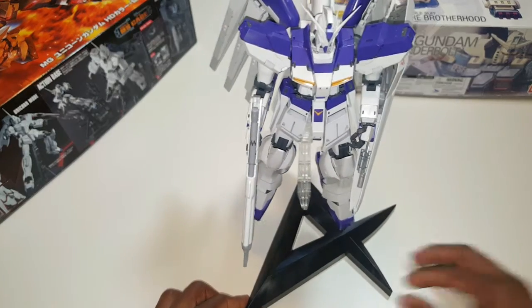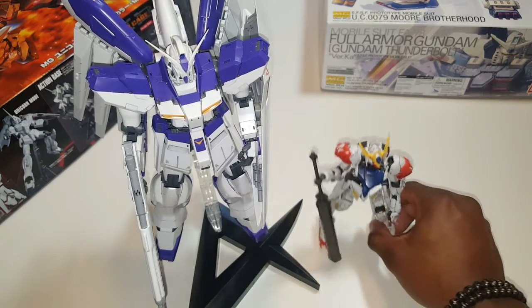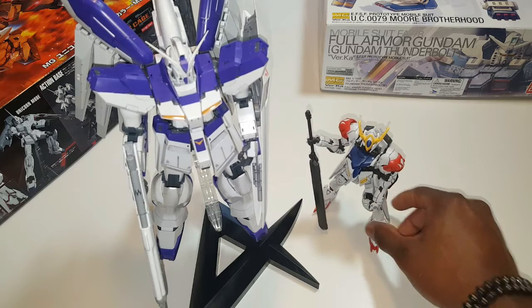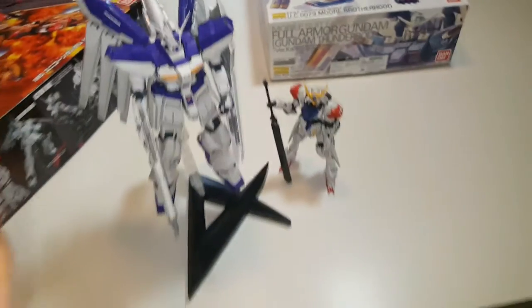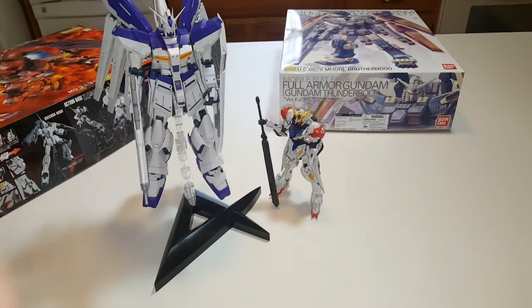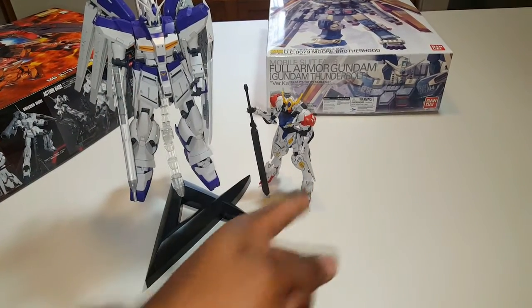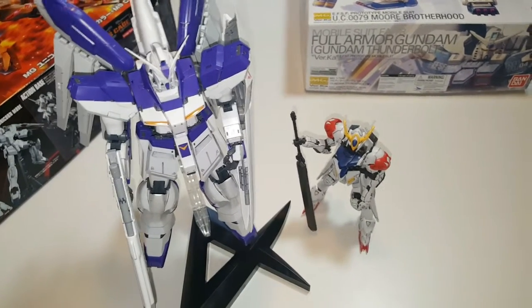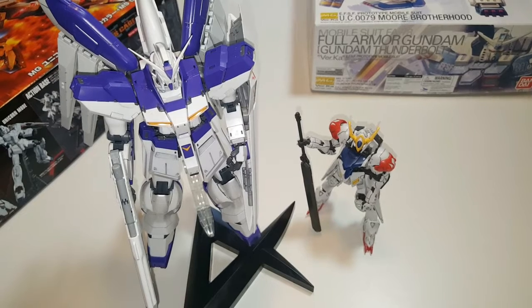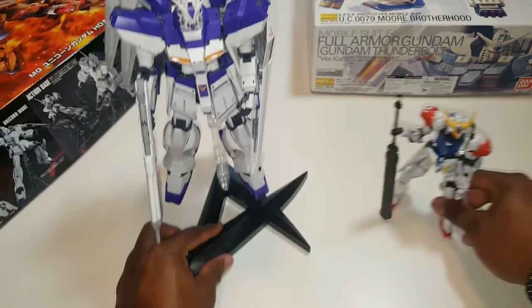This is a 1/100 scale and this is a 1/144 scale — one of the smaller guys. It's all a matter of detail and what you can get. So just so you have an idea of the scale: 1/100 on the left, 1/144 on the right. They do go a little bigger — you can get the 1/60 scale, those are the Perfect Grade guys, and they stand closer to 20 inches in height with a lot more detail and a lot more runners to put together.